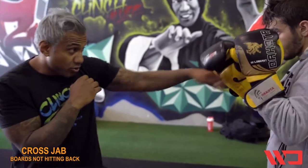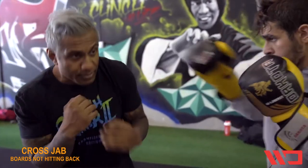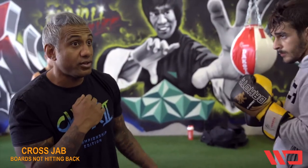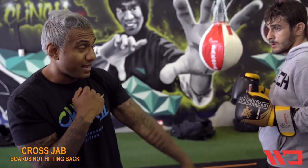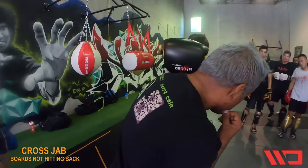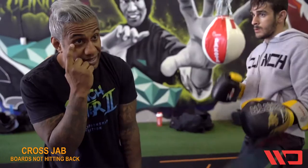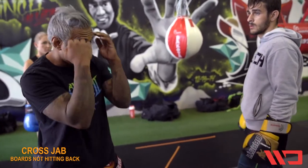When he throws that jab, I can still come this direction here. When you're doing this, you also have to look out for the side attack. As I'm going this way, I have to look out for that left hook or that left kick. So you can't just move your hands down — you have to protect yourself at all times.